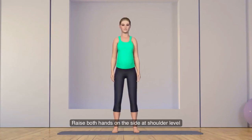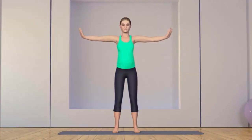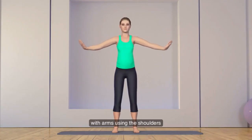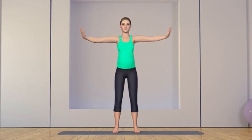Raise both hands on the sides at shoulder level and fingers pointing upwards. Make small clockwise circles with arms using the shoulders. Now make small anti-clockwise circles.